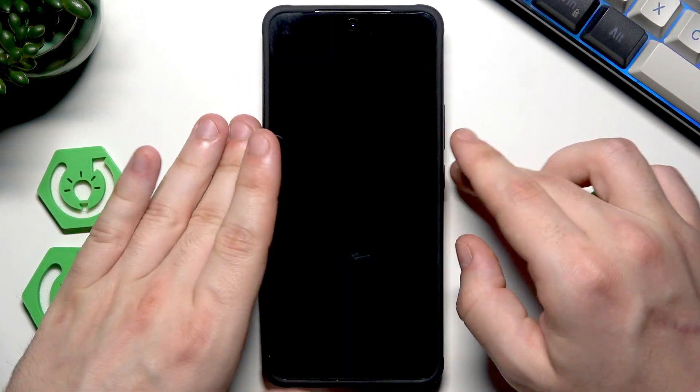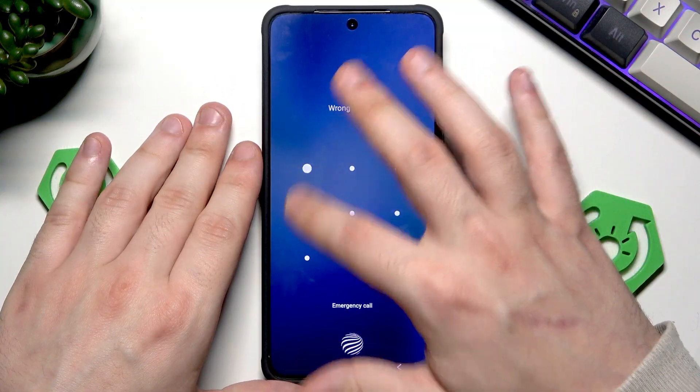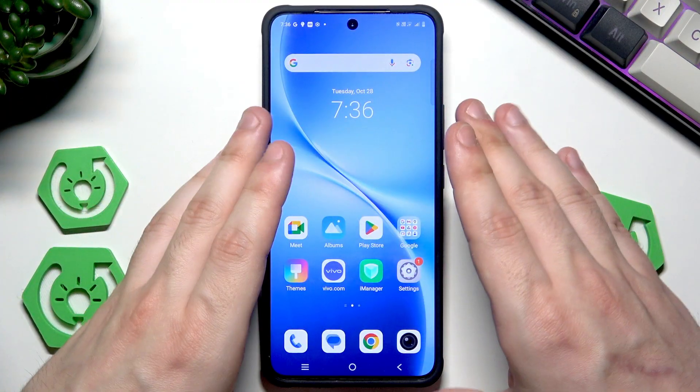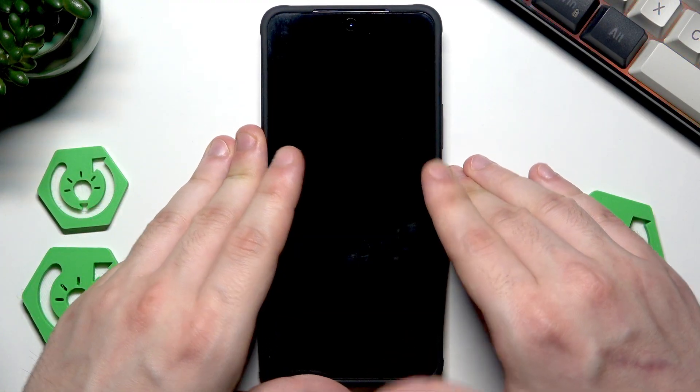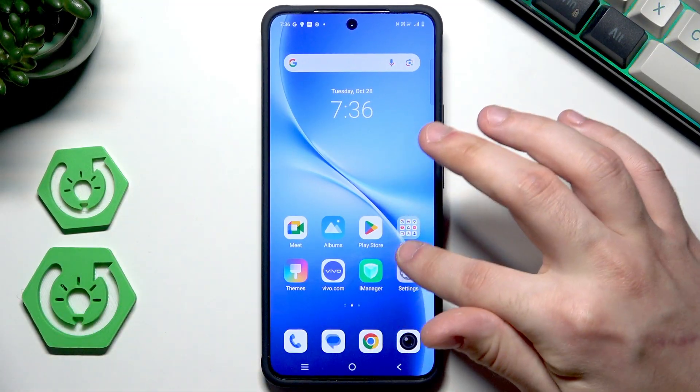So now let's try how it works. Let's begin with the screen lock first. Simply draw it — boom, the phone gets unlocked. Really cool thing. And now the fingerprint — simply place it and the phone also unlocks.